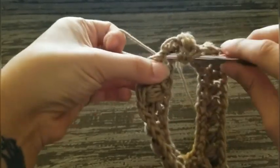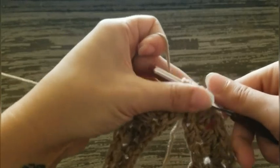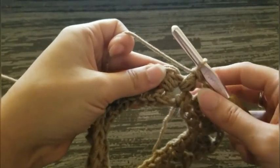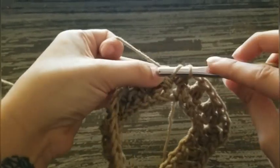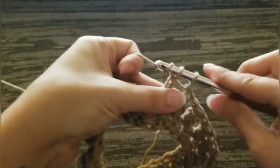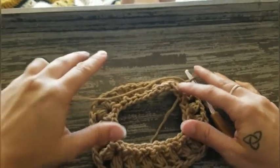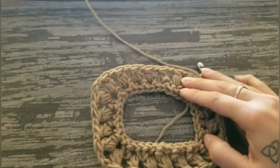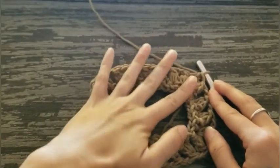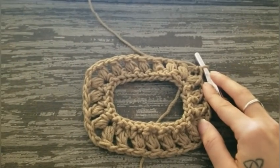Instead of chaining two, we're going to join with a double crochet to the top of your first puff stitch. This will set us up to work the next round right in the middle of that chain space in your first puff stitch. This is what round one should look like, and then we'll work round two together.